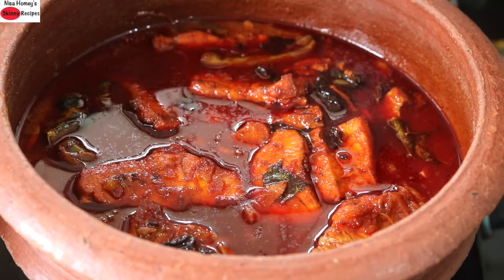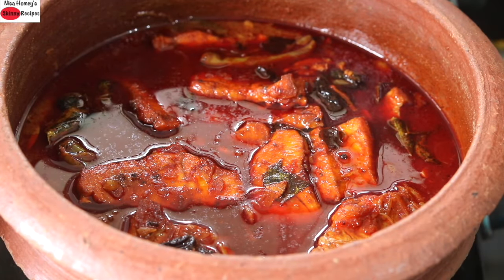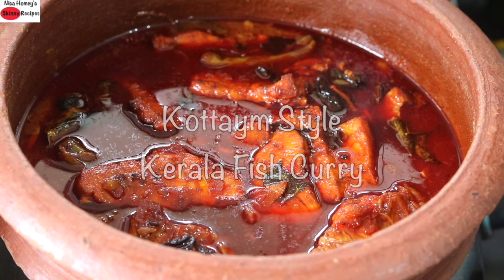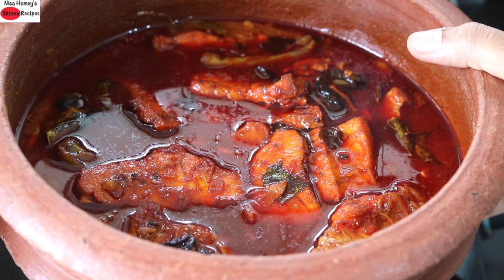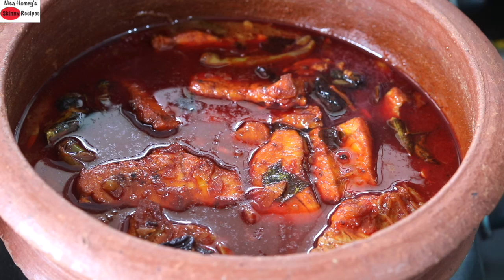Hey guys, I'm Nisha Homie and welcome back to my channel. Today I'm sharing Kottam style Kerala fish curry. This fish curry is made with kudampuli and it's a traditional fish curry from Kerala, also known as kudampuli itta meen curry. This curry is also known as red fish curry.